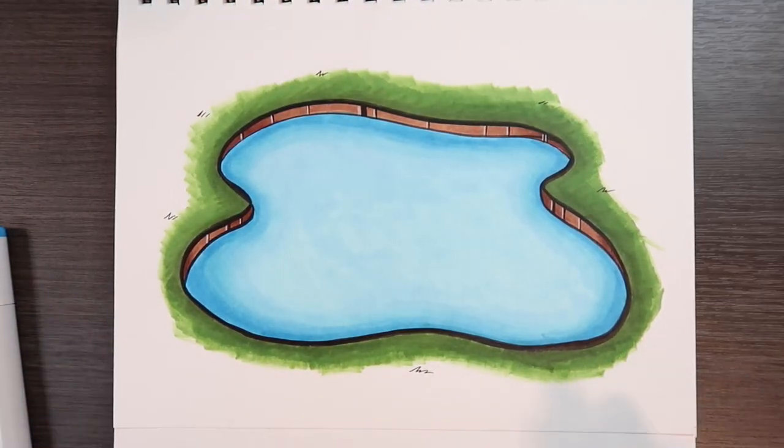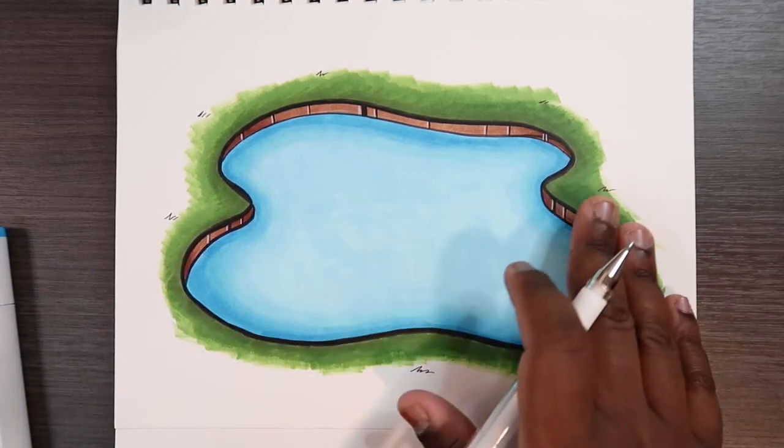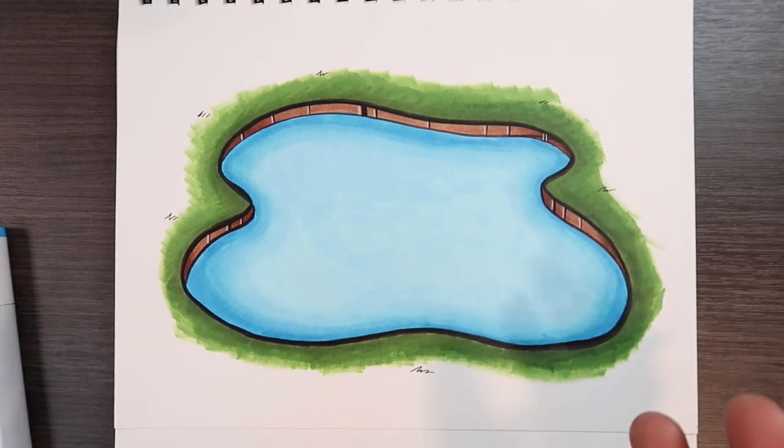Now that looks a little more interesting than before, because we added a color that's darker in value compared to the other colors, making it a little bit more interesting.